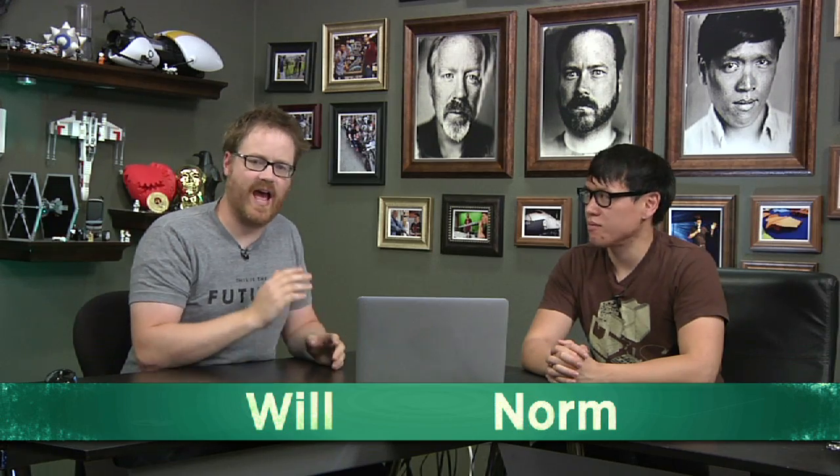Welcome back to the Inventurn, the search for Adam Savage's next assistant. We have 10 semifinalists that are working on the home challenge right now, and it's time to check in with a couple more.